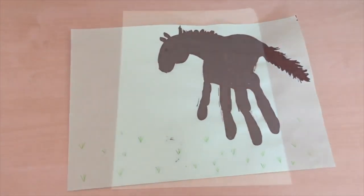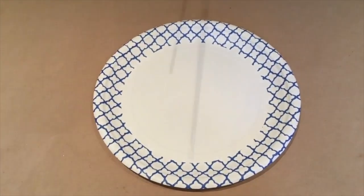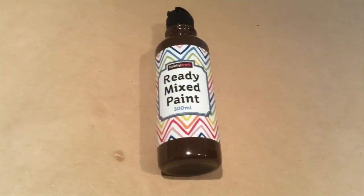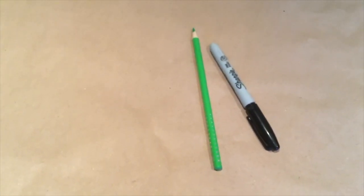To make this pony you will need a sheet of plain paper, a plate, a small and a big paint brush, some brown paint, a green pencil and a black pen.